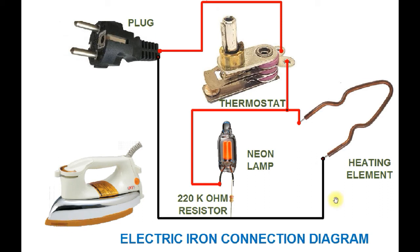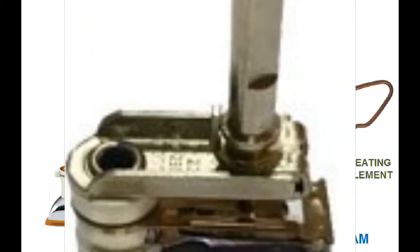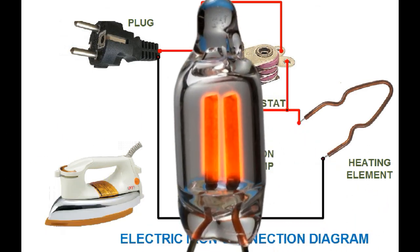ایلیمنٹ کی حرارت کو کنٹرول کرنے کے لیے ایک ایسا سوچ درکار ہوتا ہے جو خود بخود کرنٹ کو توڑتا اور جوڑتا رہتا ہے۔ یہ سوچ اس وقت کرنٹ کو خود بخود توڑ دیتا ہے جب استری مقررہ درجہ حرارت پر پہنچ جاتی ہے اور ہمارا رہنما لیمپ بجھ جاتا ہے۔ جب درجہ حرارت مقررہ حد سے کم ہو جائے تو یہ سرکٹ کو دوبارہ ملا دیتا ہے اور پائلٹ لیمپ آن ہو جاتا ہے۔